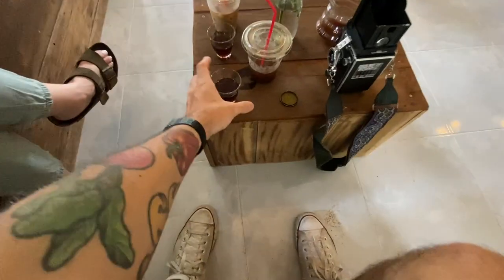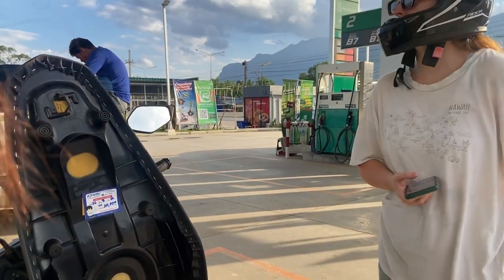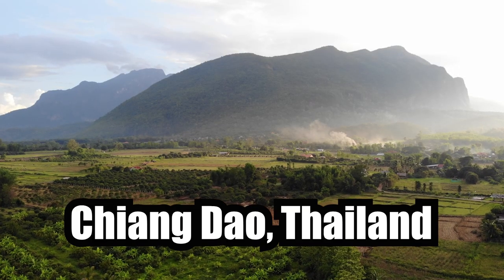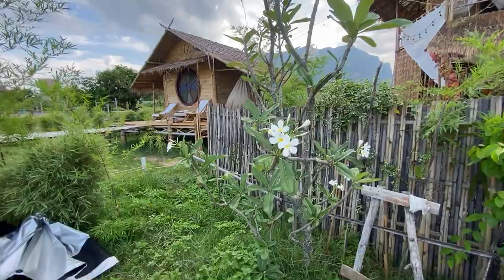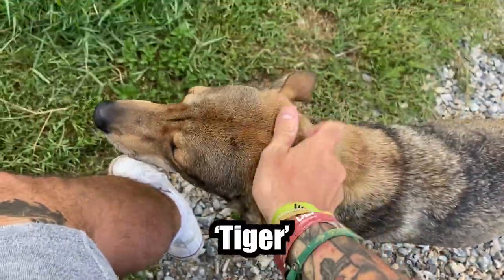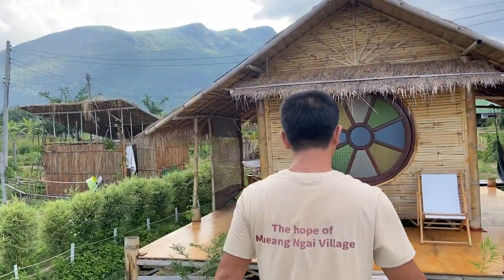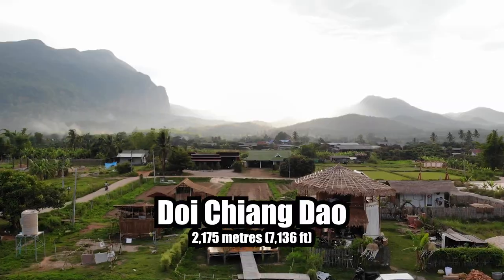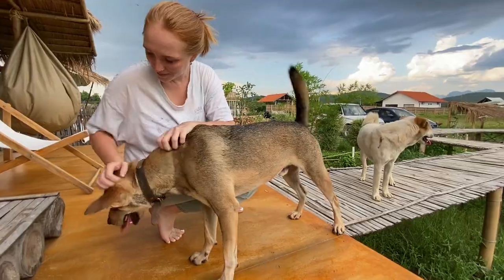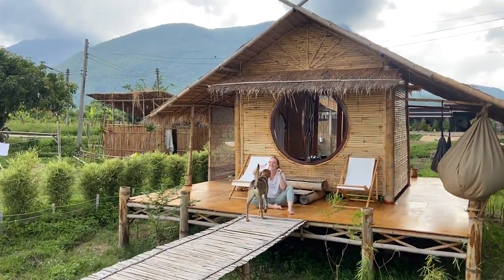Feeling satisfied, I advanced the film and we hit the road to find our accommodation — a small single room bungalow right on the doorstep of Doi Chiang Dao Mountain. The weather was perfect, our room was cozy, and the farm animals made us feel right at home. Sid and I settled in and it wasn't long before I had to snap a few photographs with the Rolleiflex.